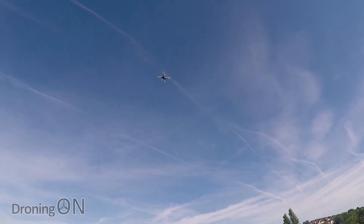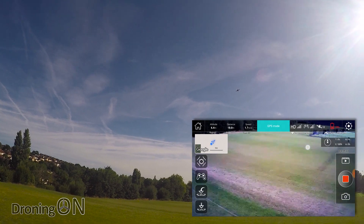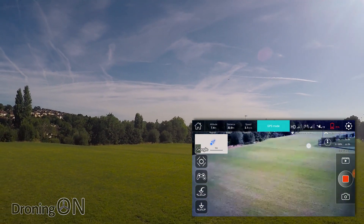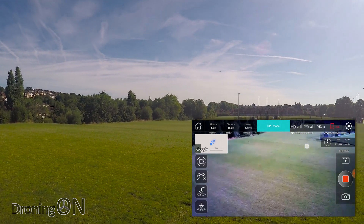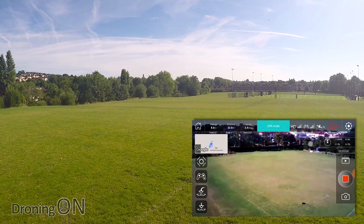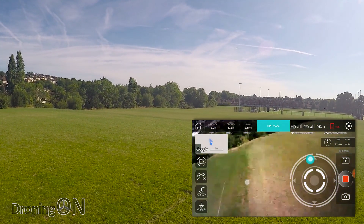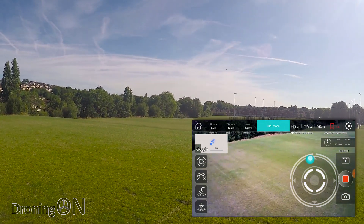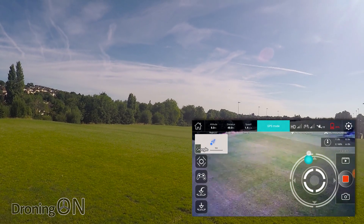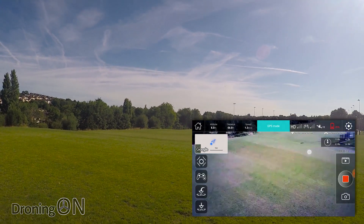Let's try a quick test — I'm going to fly it out of range and see what happens. I'm going to fly it over the playing courts over there. It's flying away. Currently 25 metres away. 30 metres — still got a nice live feed. 37 metres away. 40 metres away. 50 metres away. Most Wi-Fi controlled drones are between 50 and 100 metres, but very few of them actually get beyond 50. We're now at 56 metres and we've just had a warning that Wi-Fi signal is weak. So there we go — we've lost it.